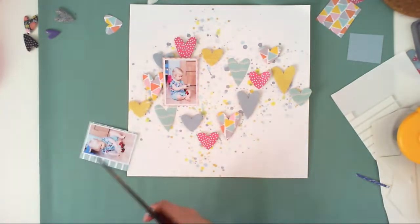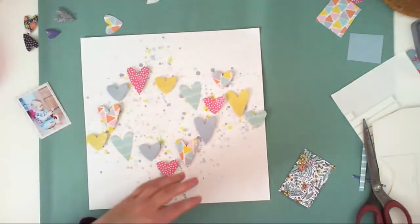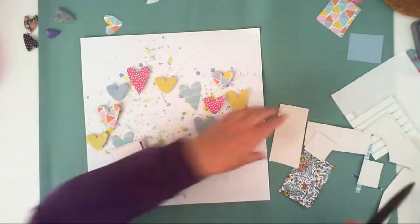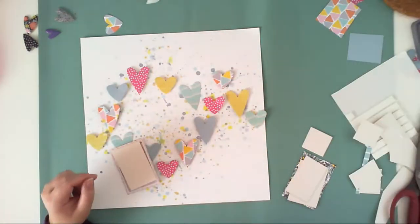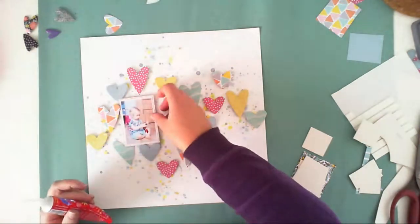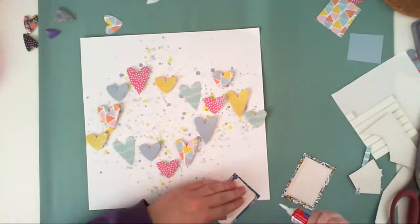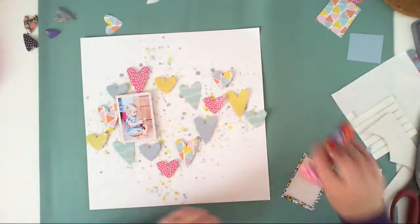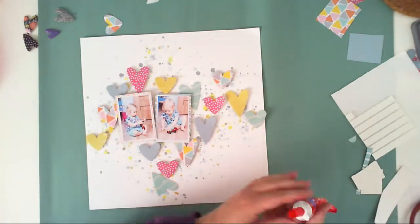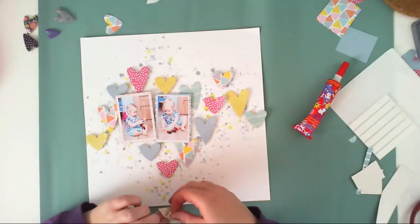Anyway, the thing I shop for a lot are 3D foam squares. I am adding pieces of cardboard to add dimension under the pictures because it's much cheaper than 3D foam squares and much easier to apply — you just apply glue and add the layer. You don't have to remove those tiny protection pieces from every square, which drives me nuts. For bigger surfaces I always use cardboard, then 3D foam squares on top.